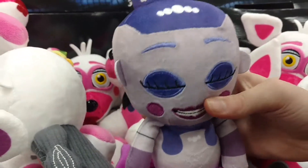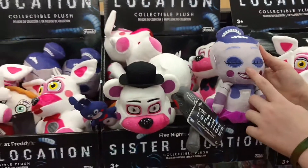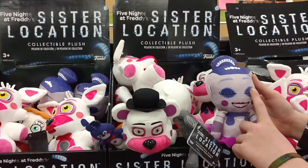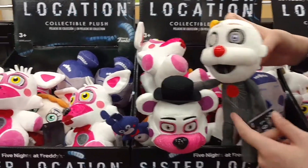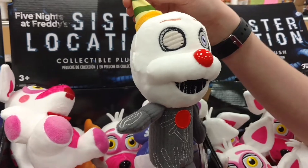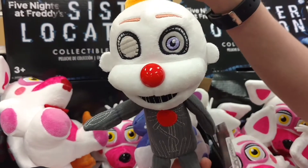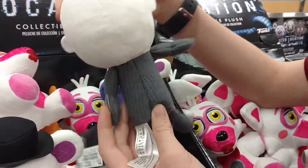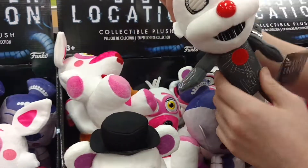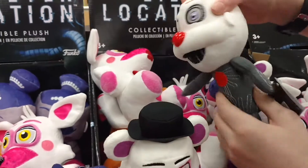Sister Location. Here's Ballora — she doesn't have a nose for some odd reason. I like Ennard. Ennard would be my favorite. Look at him. Who doesn't like Ennard? I like how they use the felt because it looks like wires.